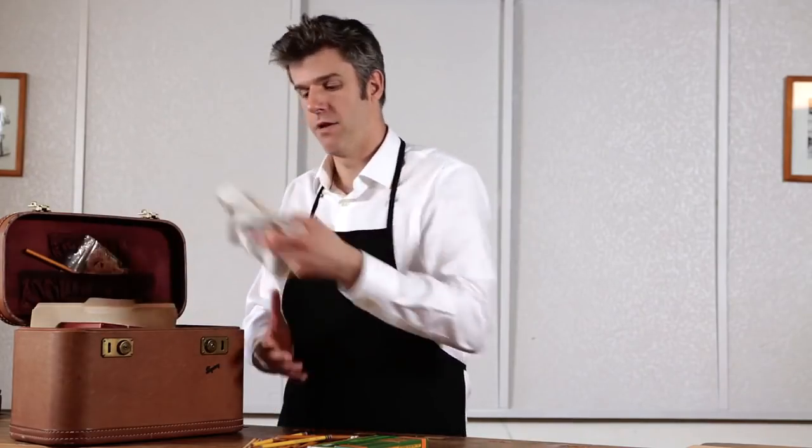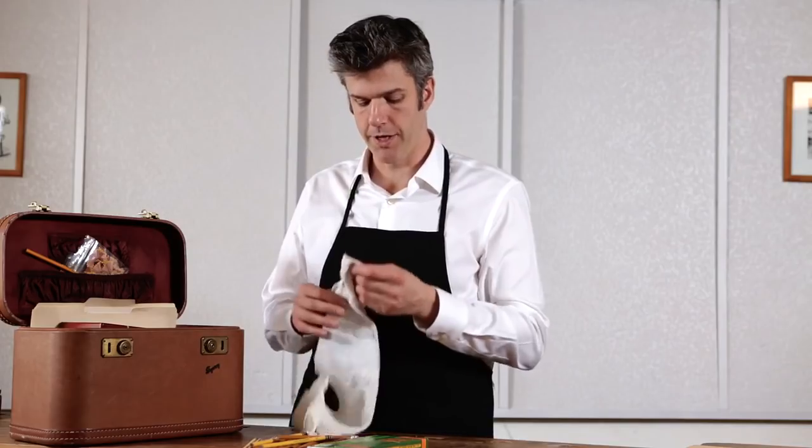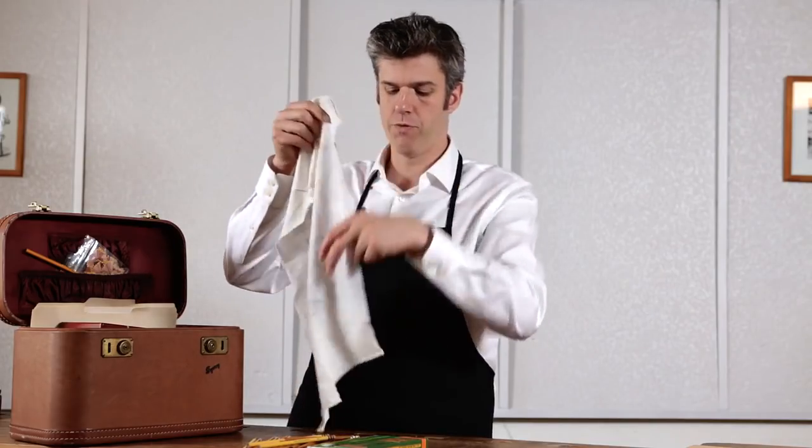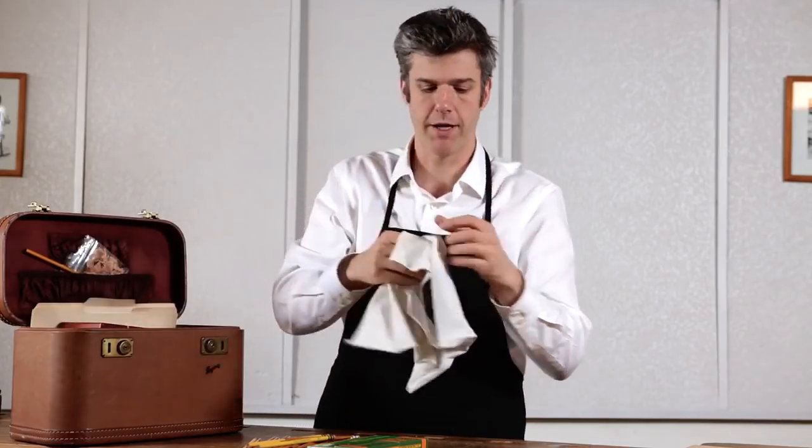I also have a rag for wiping away residue and cleaning a pencil point. I use an old Wu-Tang Clan T-shirt, but that's not necessary. You can use any old white rag as long as it's made out of cotton and is an old rap group T-shirt.